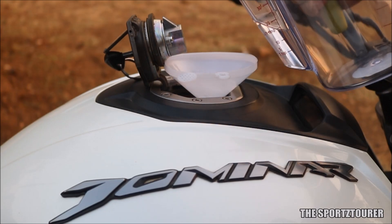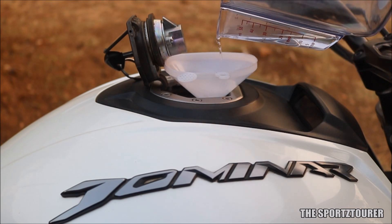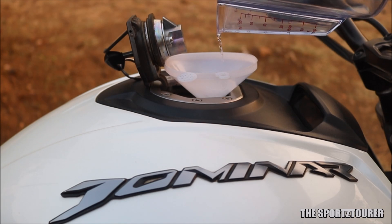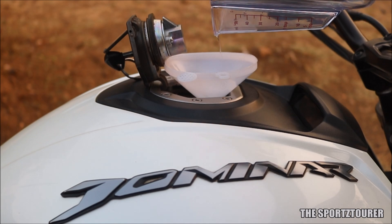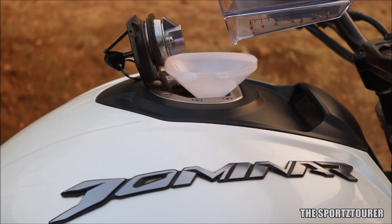Now I will be lying if I said the difference after using this additive was magical, and the reason is simple enough to understand — the injectors on this Dominar 400 were already clean and fine, so using this injector cleaner was a part of preventive maintenance which will help the injectors remain clean and free from clogging up.